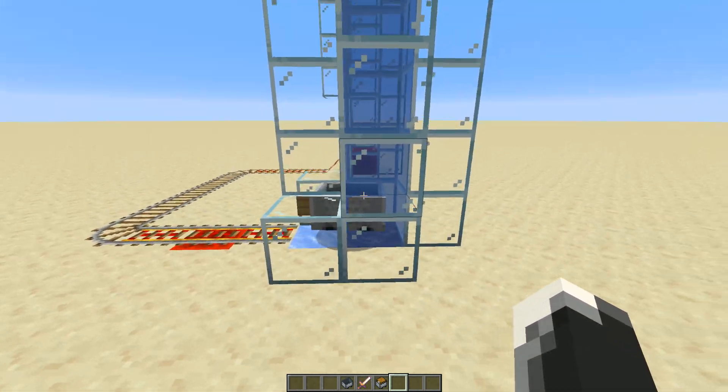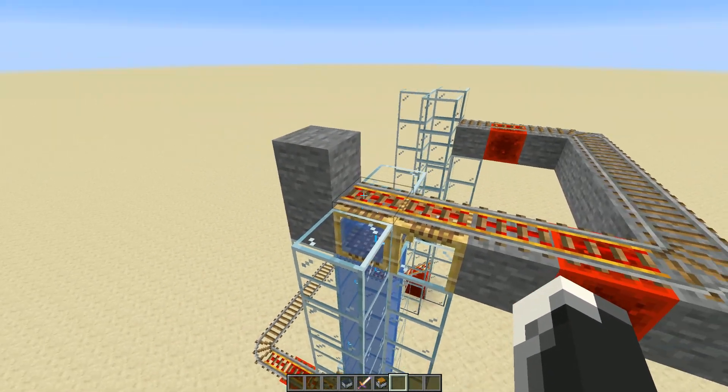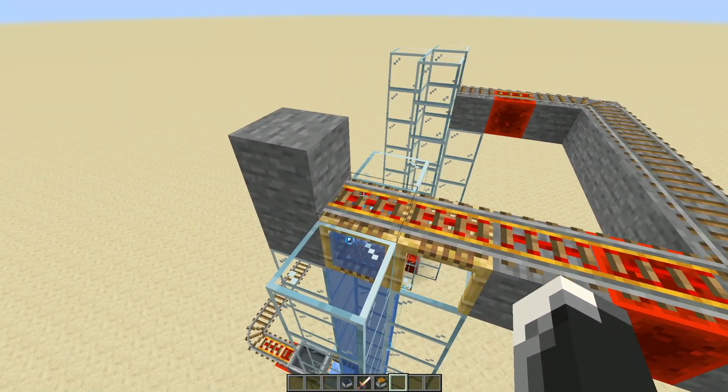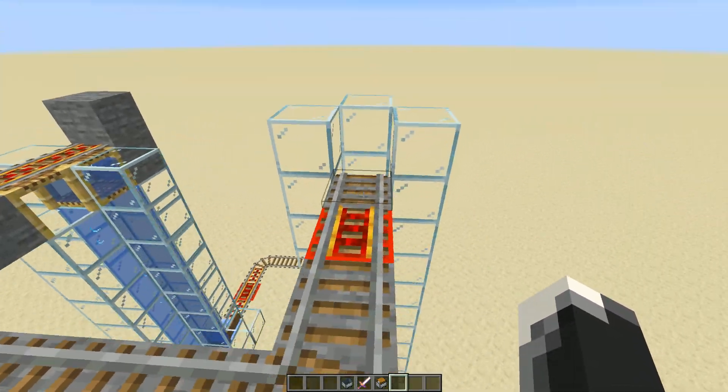Powered minecart overlies, slides, pushes up, and can pass through these two scaffoldings. Powered rail pushes off this block to be as high as you want it to be.